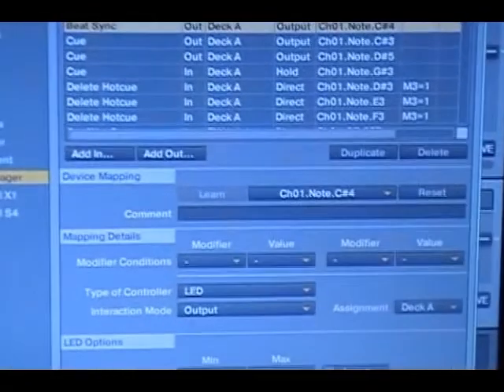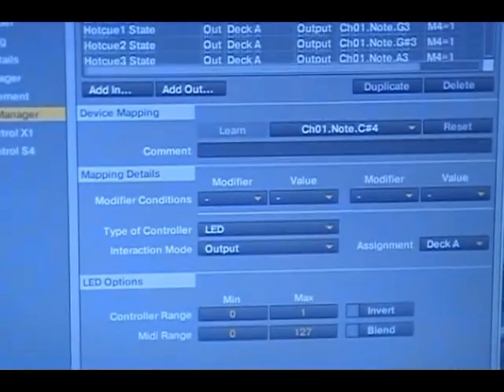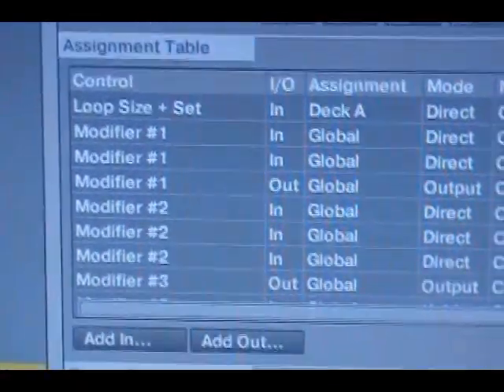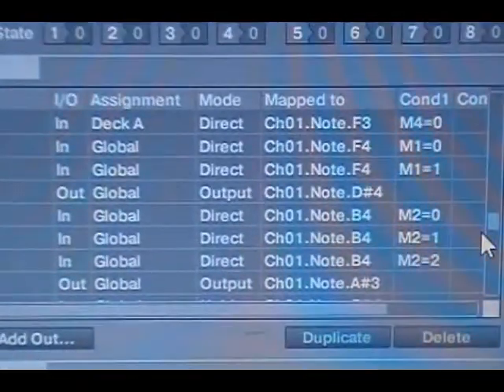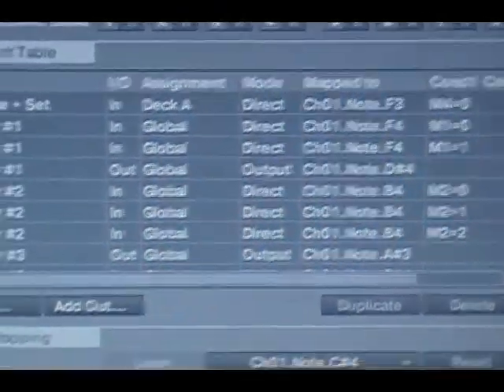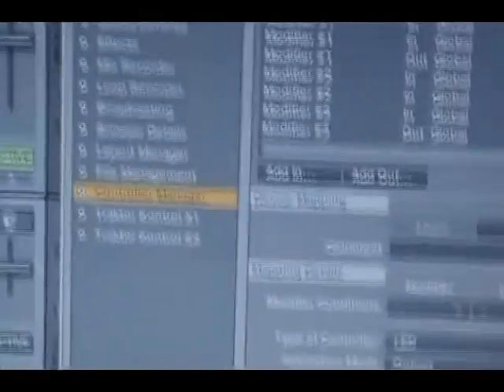Then after I do that, I go to the mods — modifications — and I'll just write down what these modifiers are. Then I can tell by the note, the input note, what each button is after I've written it all down. That's the reason why you write it down.